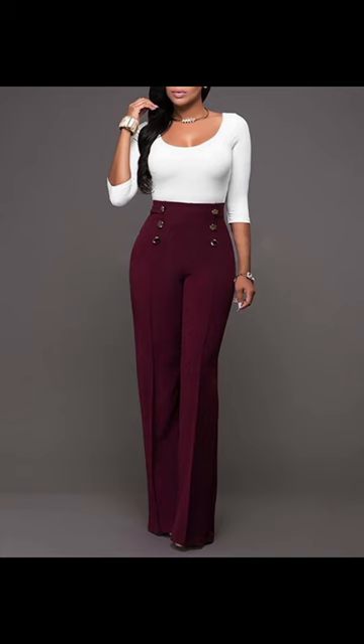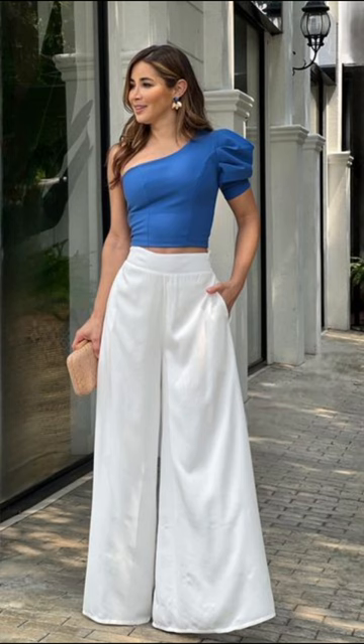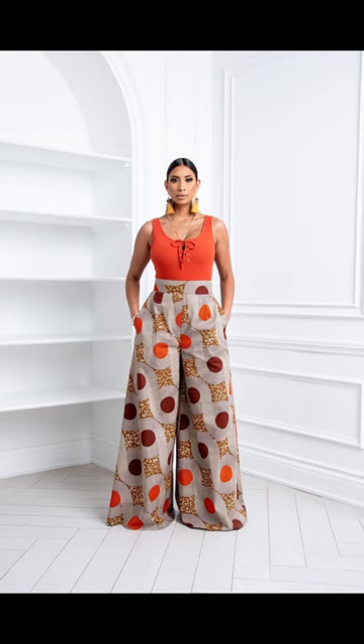A hip dip body shape type needs a high waist trouser, a flare pant, or a palazzo.